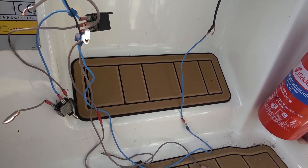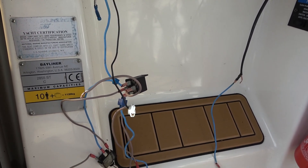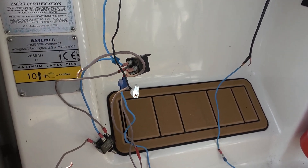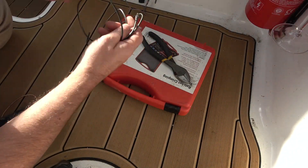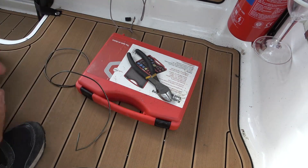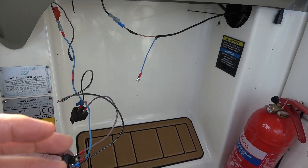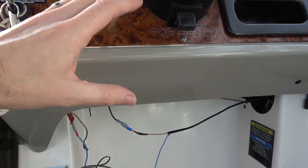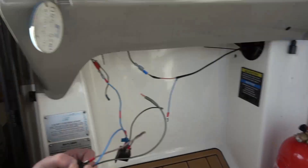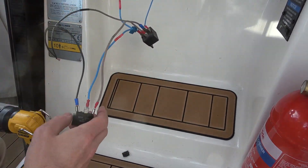I think what we're going to do is neaten this up a little bit. I know the color code and everything is wrong, but we haven't got the correct color wires or the correct equipment right now, so we're just going to try to make it a little bit better and it can be addressed at a later stage. A proper job needs to be done with correct color-coded wire and correct terminals, because a lot of these spade terminals are exposed. I'm taping them up with insulation tape to make them more waterproof. If we reduce the wiring a bit, it will be easier to change over later.